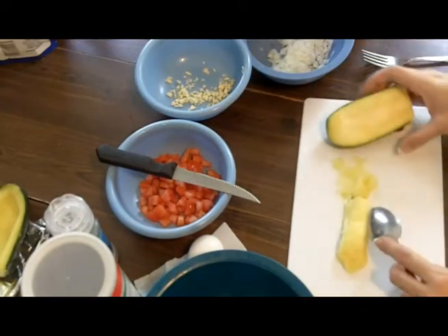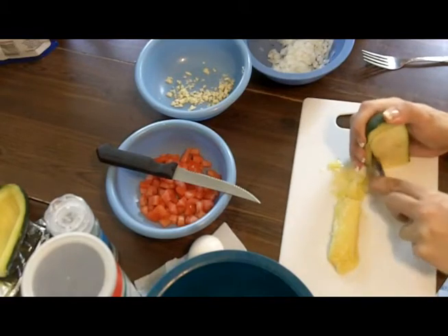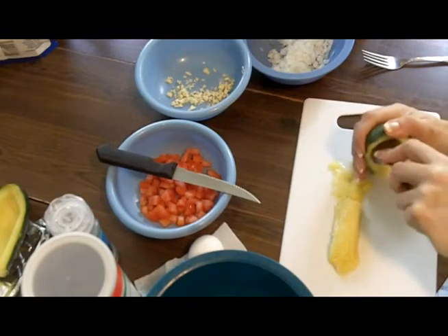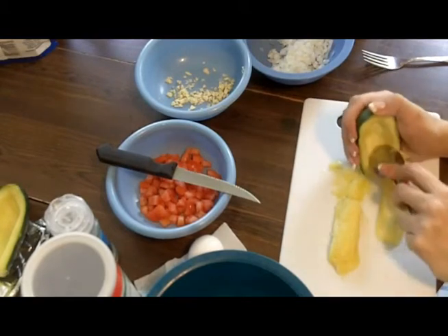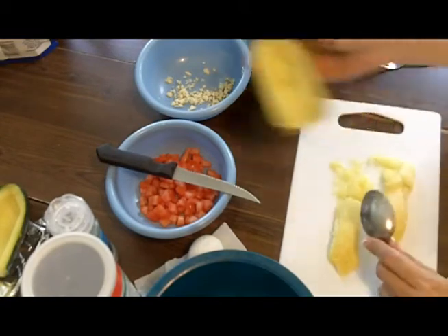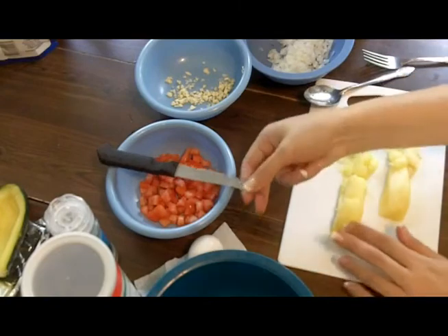Now there's seeds in there. I think I leave some of the seeds in — I should have got this straight, I'm a little rusty on this. This is another thing I usually make once a year, in the summer when the zucchinis start coming in the garden, and it's a really hearty, really good meal.